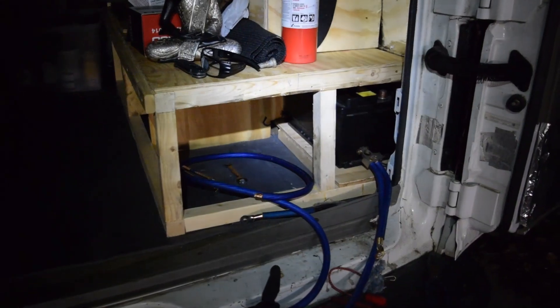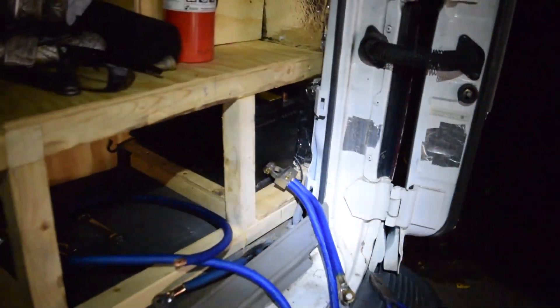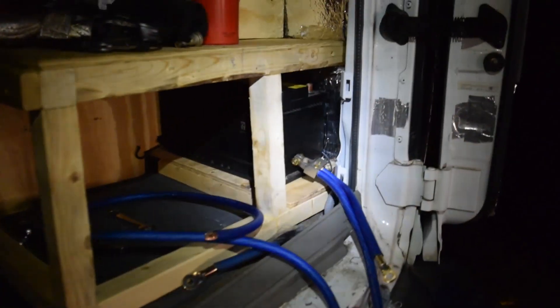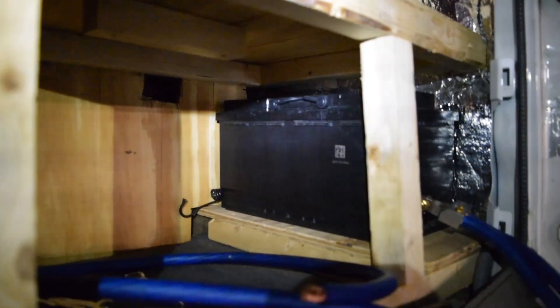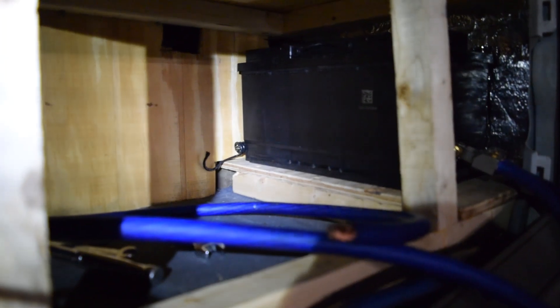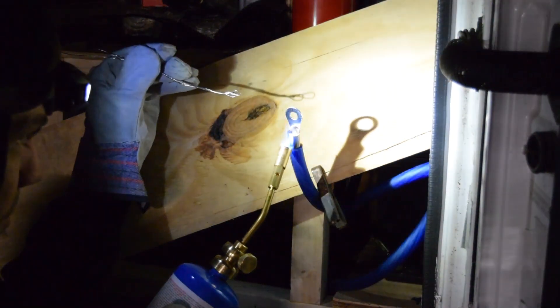My camera battery died so I had to charge it and grab something to eat — it's now dark out. This is actually the hard part: getting to my auxiliary battery down here and getting the positive terminal hooked up with the little space available. I'm going to do that and then we'll move to the front.